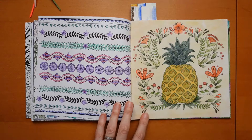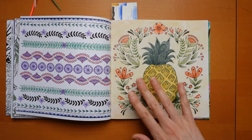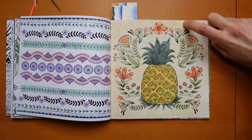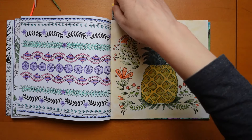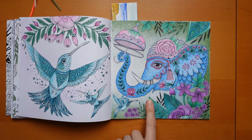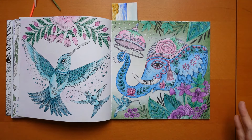Now the pineapple page - you can see there's a pastel background and I used Castle Arts Soft Touch. There's a bit here that's missing - I don't know what happened there. Now my lovely elephant - see that's done in Prismas and it came out well, so I don't know.